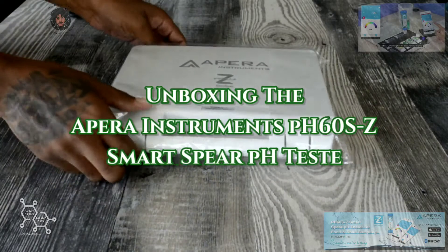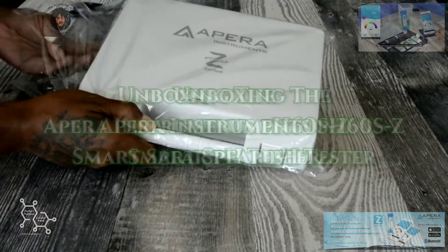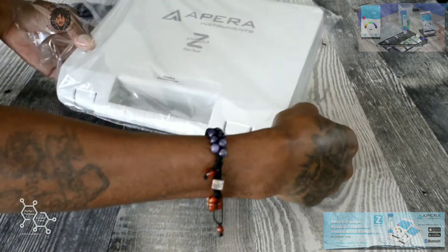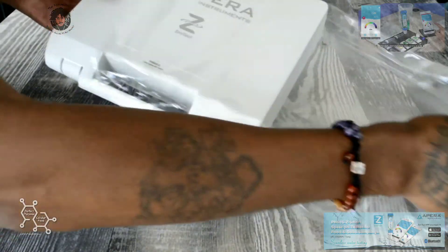Peace and love, it is the Alkaline here. Today we'll be going in on the Appearance Instruments Zen Test — this is a smart spear pH tester.